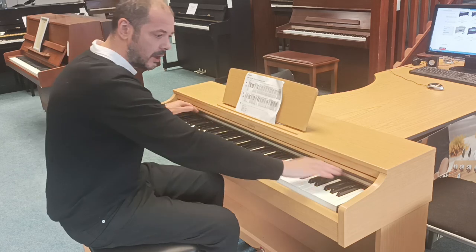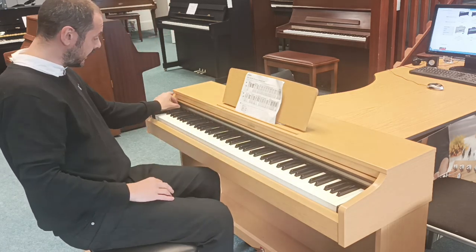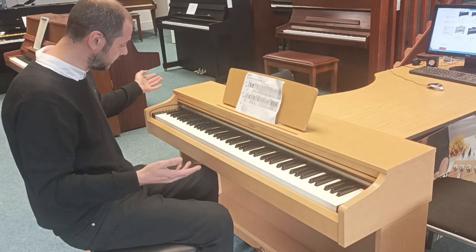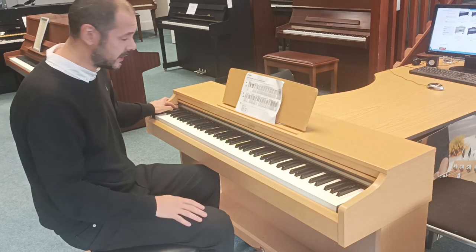As you can see, there's not a load of buttons — the lid stops there at the end of the keys. You've just got this little panel here down the side. You have a demo button with loads of songs in there.